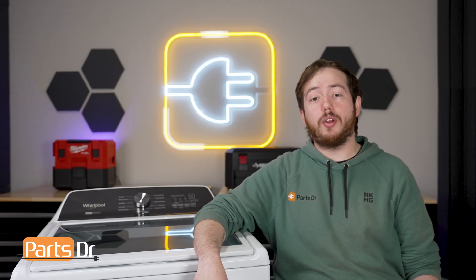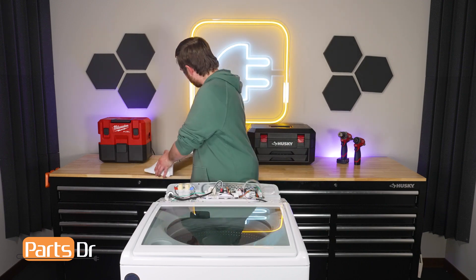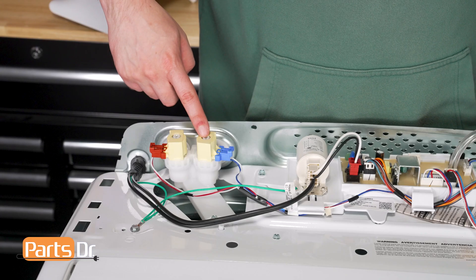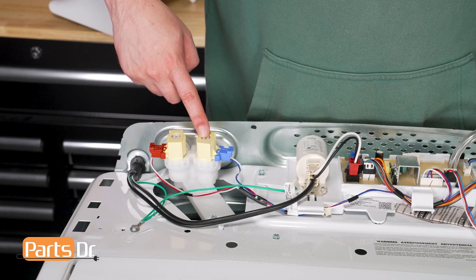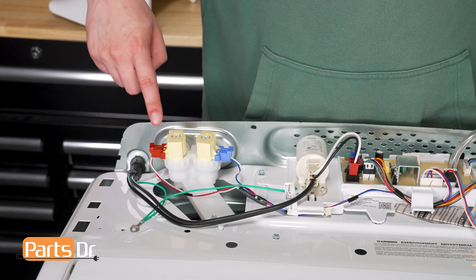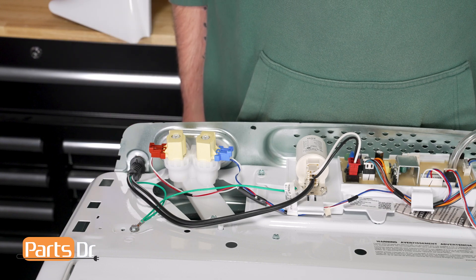Next we will check the water inlet valves to make sure they are functioning correctly. The washer's inlet valves are located here under the console assembly. These valves control the flow of the water into the appliance. The valves can open and close to allow the passage of water during the appropriate stages of the washer's cycle. A bad valve can prevent water from flowing into the washer.